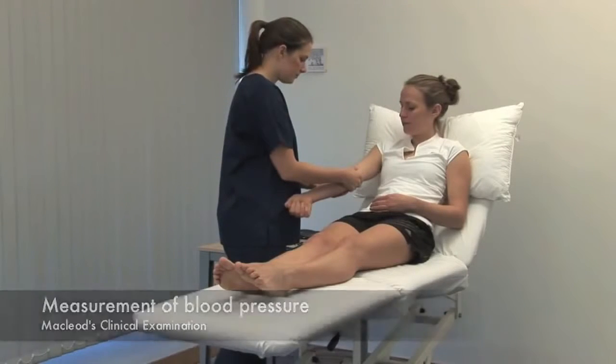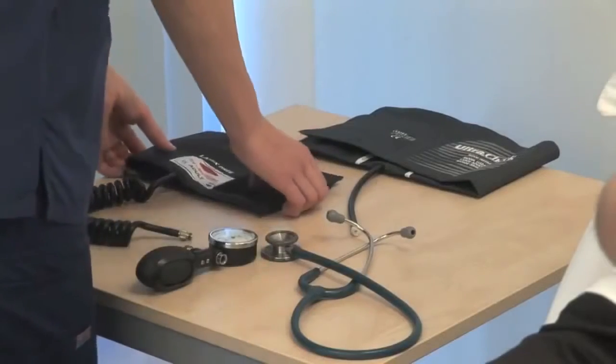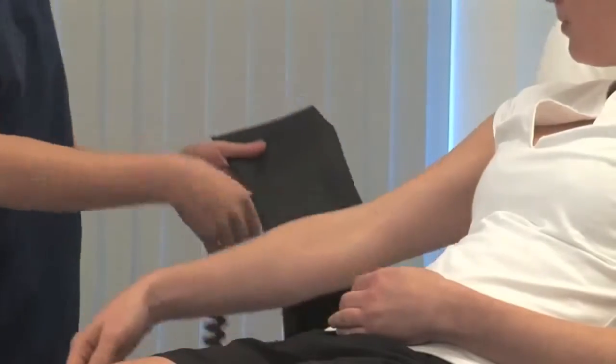The patient should be rested and seated or lying down. The arm should be comfortably supported at the level of the heart and free from constricting clothing.